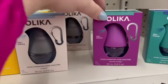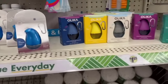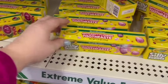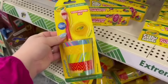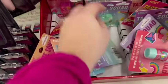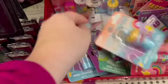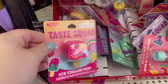They did have a bunch of the Olika hand sanitizers. I've been loving mine from my last trip, so I picked up another one — they had some different scents I hadn't seen. They had Crayola toothpaste with fun different scents that kids would be into. They also had toothbrushes that come with a little cup to rinse your mouth out — great quality and perfect items to throw in your kids' Easter baskets. And look at these adorable little lip glosses — I picked up a few for my girls' Easter baskets.